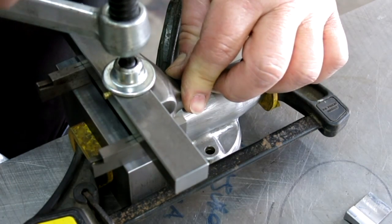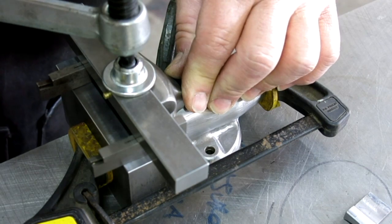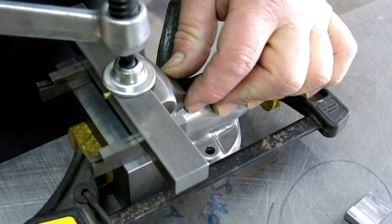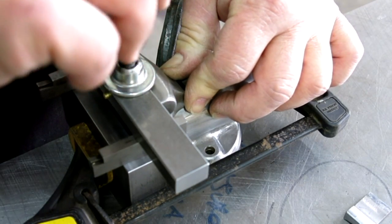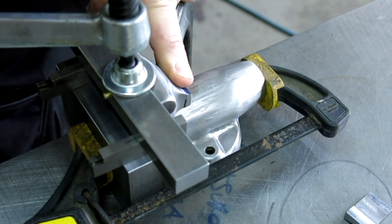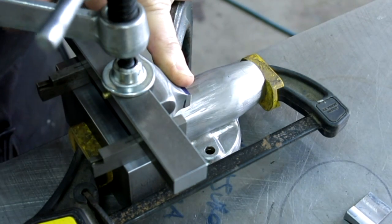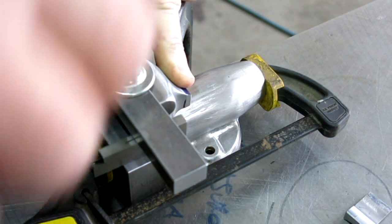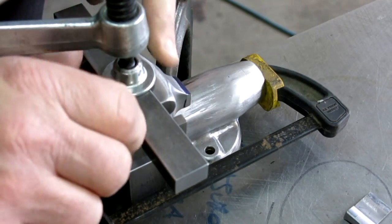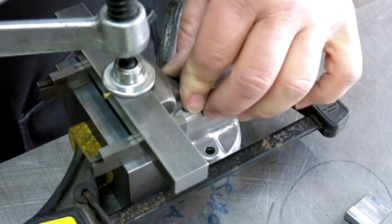Let's use the Bessey clamp — that's French for Bessey clamp, in case you didn't know. I think the Besseys are made in Germany. Bessey clamps are awesome — if you haven't used them, they're really the cat's meow for fabrication. I've got to watch it though; if I squeeze too hard I get a little weirdness. Alright, we're pretty good and I think we're ready for a tack weld.